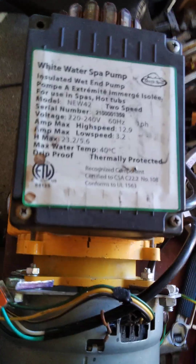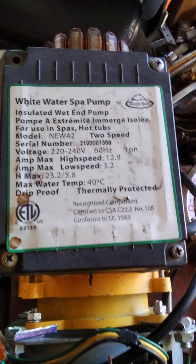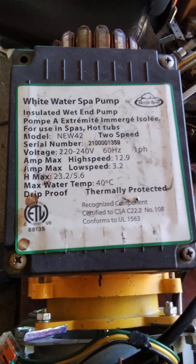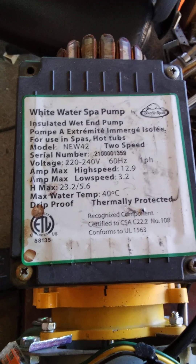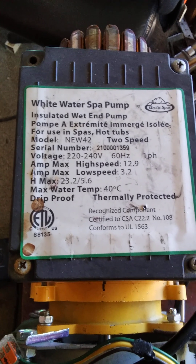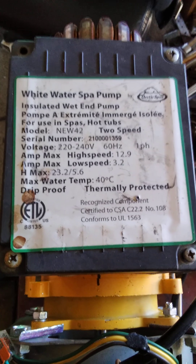Hey all you Whirl Shakers, Uncle Dean here, coming at you from the Bitterroot Wilderness of Idaho. What you're looking at here is a spa motor — 220 volt, single phase, 2 speed — and I've modified it so it'll run off of 110 volts.